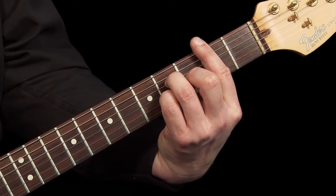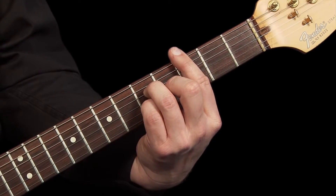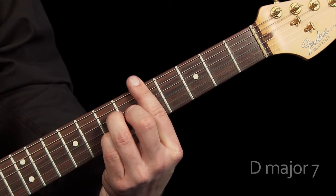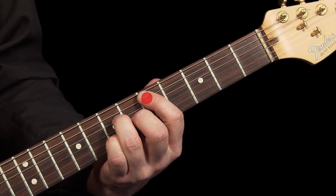Move the shape up by another fret to make C major 7. Up by another 2 frets will give you D major 7, and so on. The key of the chord you are playing depends on what note you are playing on the 5th or A string.